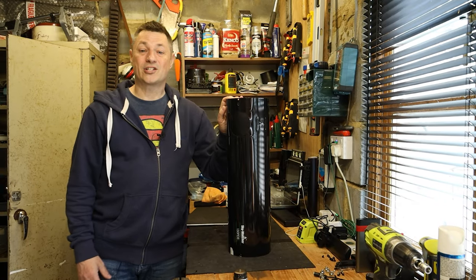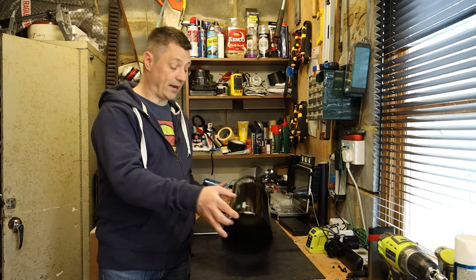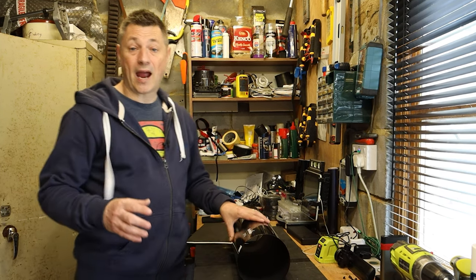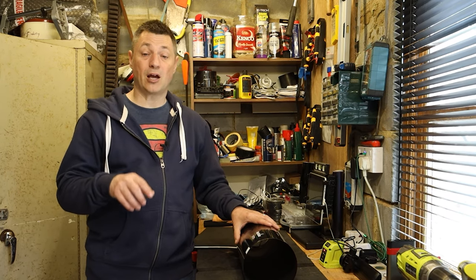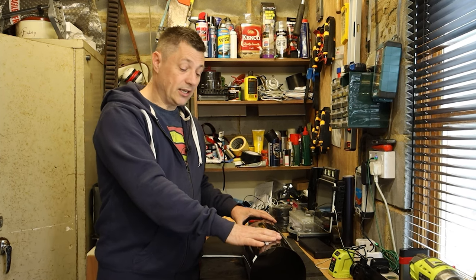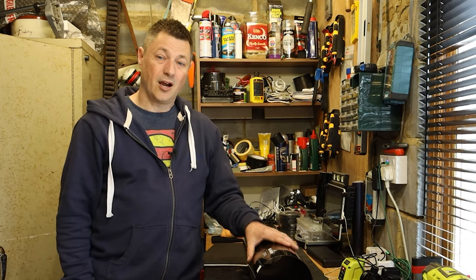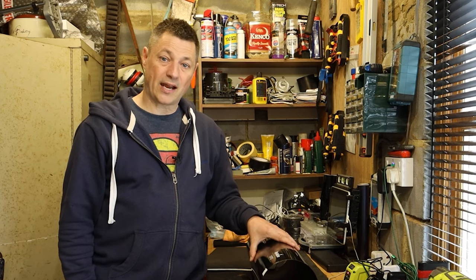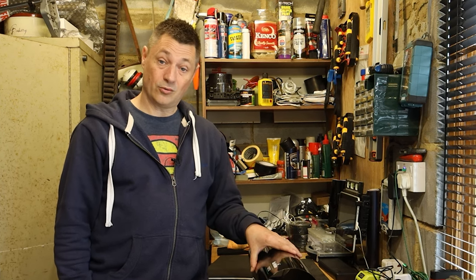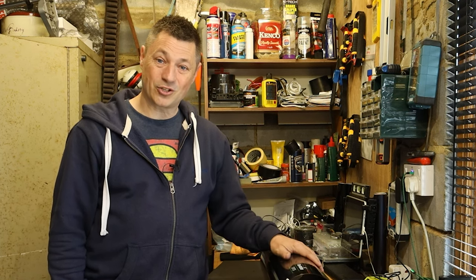Hi everyone and welcome back to the channel. This is my 130 PDS - well, what's left of it. It's all stripped down again. I've been doing some videos stripping it down and making some modifications to it - I'll put some links in the description below. I've been listening to other people and making modifications to the scope to make it perform even better. Today I'm going to flock the scope. My name's Glen and you're watching AstroBloak.